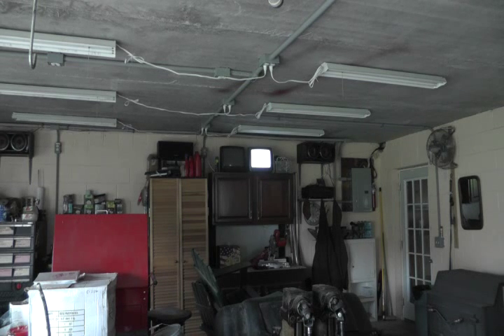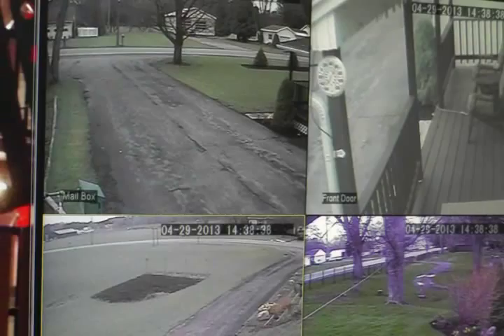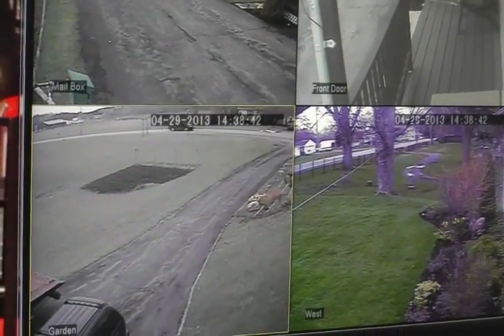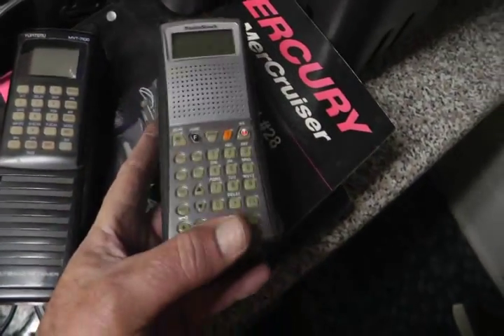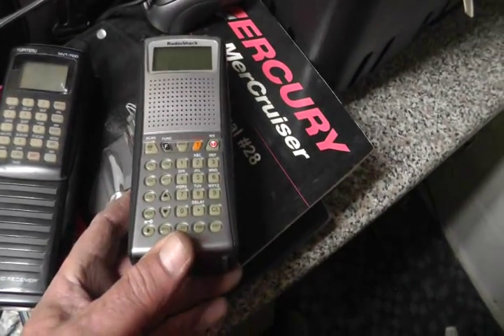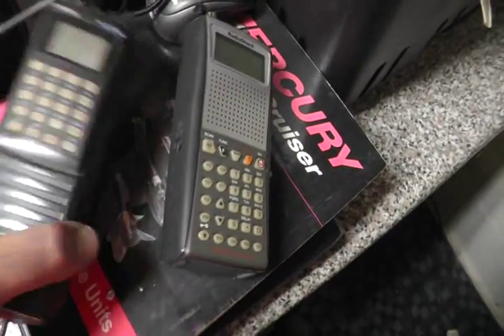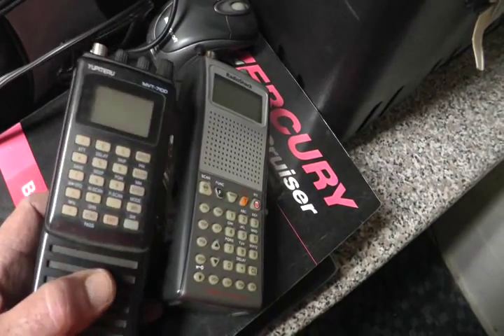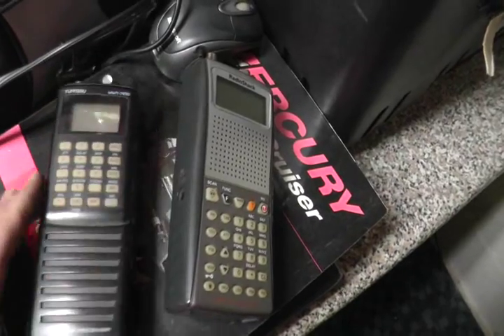I just have to string some wires and hook back up my security system. I run my security cameras outside and I can hear my scanner and look at my cameras while I'm in the shop working — just a little entertainment value, that's all. For scanning I have this Radio Shack Pro 164 GRE Trunk Tracker. I like that one. I also have this older Yupiteru right here — it has no blocked frequencies and it's fun to scan with too.